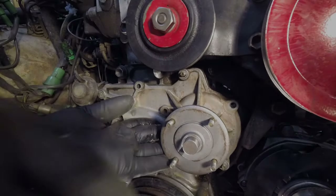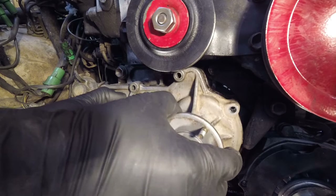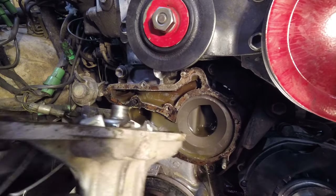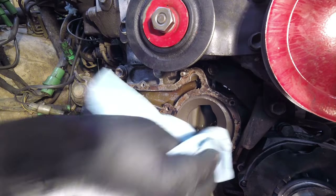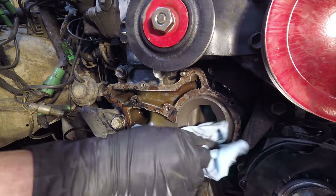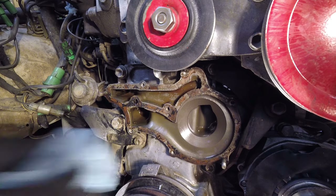Once you have all the nuts and bolts removed, put a bucket under the front end of the engine and separate the old water pump from the timing cover. I was pretty happy with what I found behind the old pump — it looked pretty good under there for a nearly 40-year-old engine that's still running on the original bottom end.